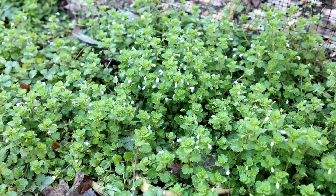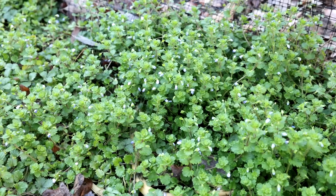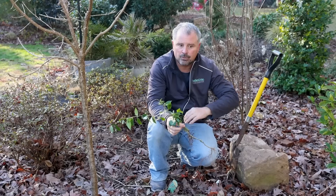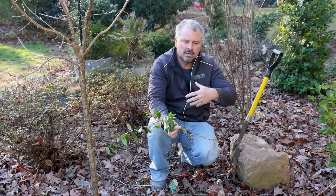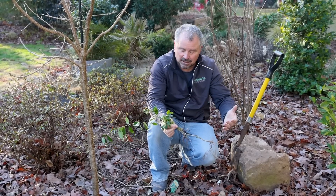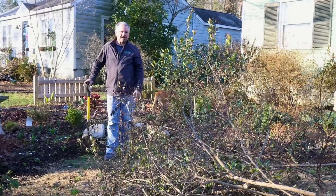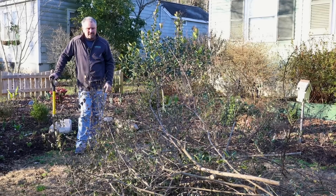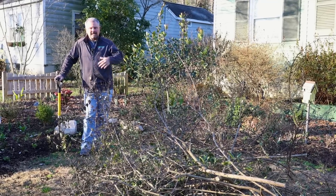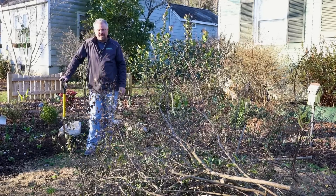We're filming this in February and a lot of the weeds you might have are like chickweed and henbit — some of our cool season annual weeds — and they can really take off and take over the garden very quickly. So I want to get those out as much as possible. All the things we've been pruning off shrubs are going to go through the chipper and be applied to the garden as a thin layer here and there before we do our final mulching.